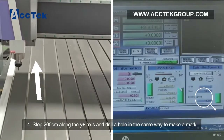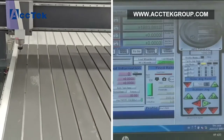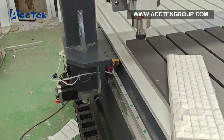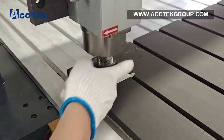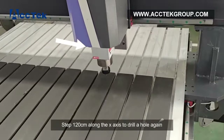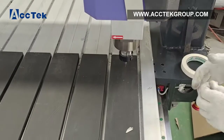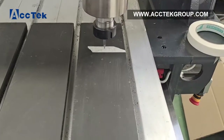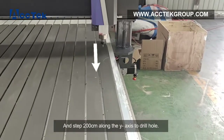Step: move 200 cm along the Y-axis and drill a hole in the same way to make a mark. Step: move 120 cm along the X-axis to drill a hole again. Step: move 200 cm along the Y-axis to drill another hole.